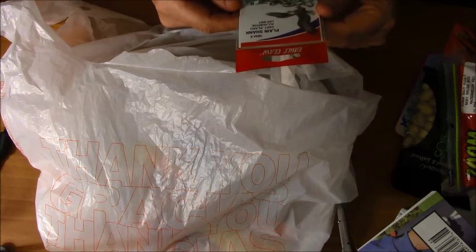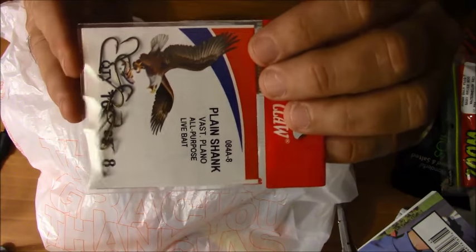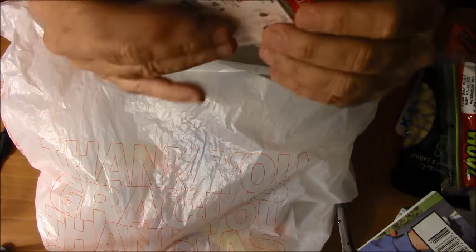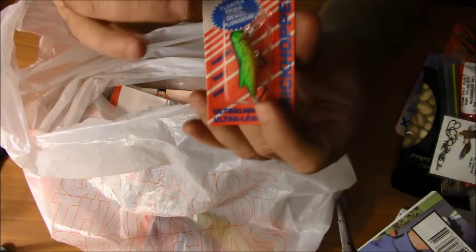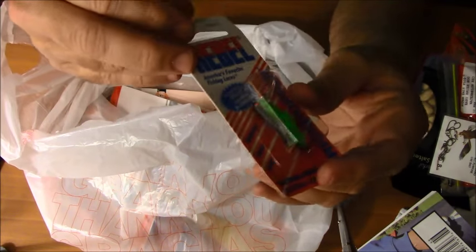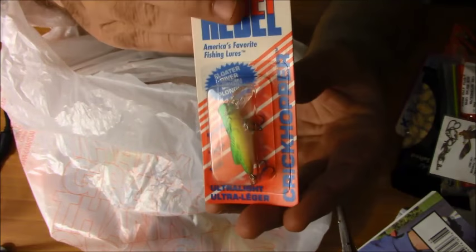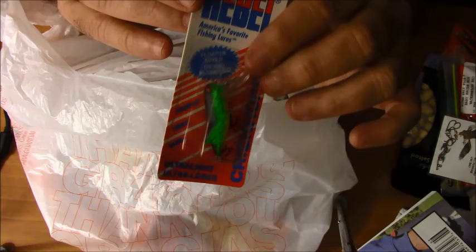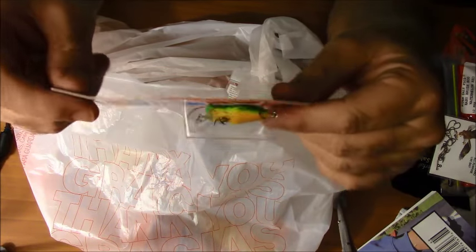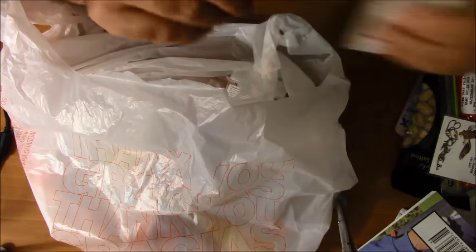Then we've got some plain long shank live bait Eagle Claw hooks — this would be for bluegills or for minnows and things like that. Here we have a great bass lure: a Rebel lure. A nice bright green grasshopper — great for smallmouth bass. I've used this kind of lure very successfully in the past. It's got a diving lip on it, so when you pull it through the water it dives down. The hooks sort of rattle a little bit. Smallmouth bass can't resist a lure like this.